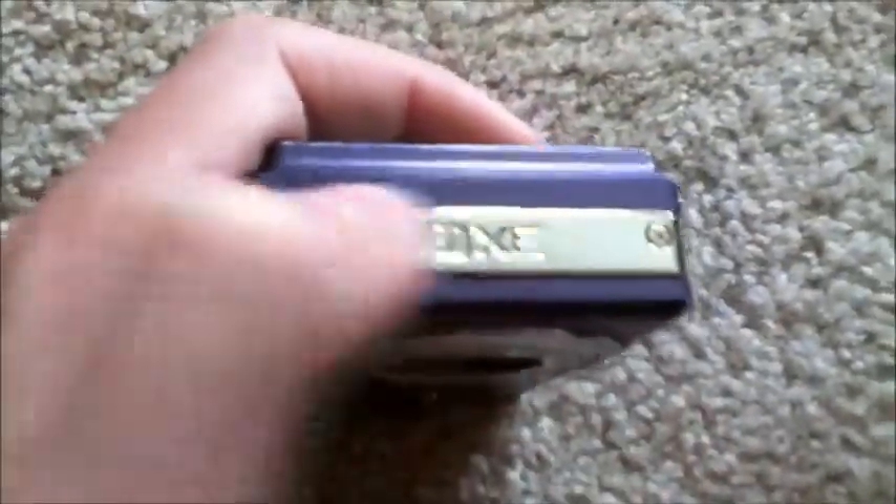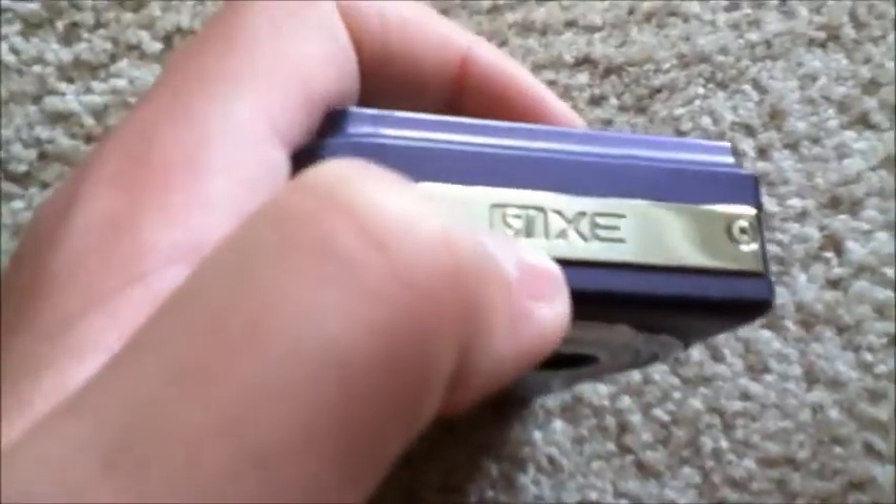On the left-hand side we have this chrome bezel which says SIXE on it — I'm not sure what that means. The bezel goes all the way around the device.